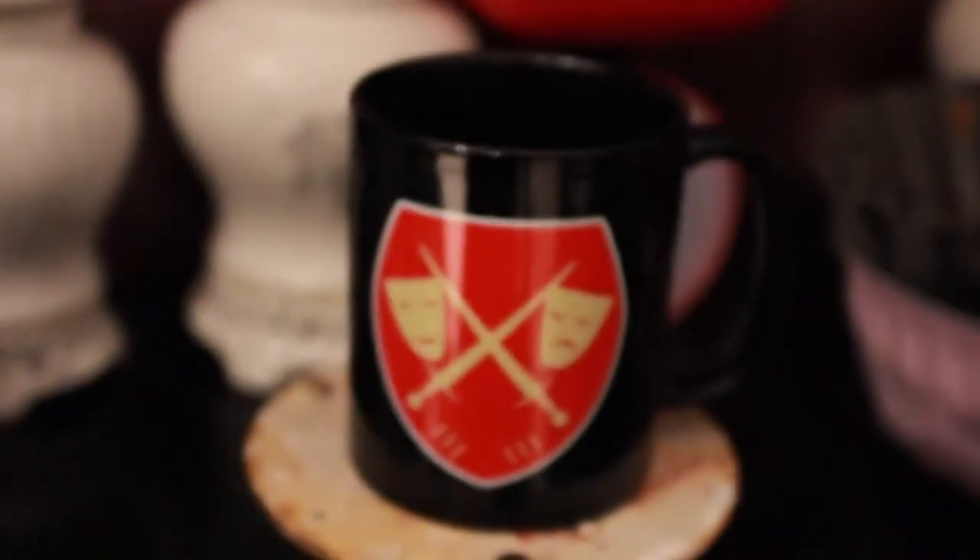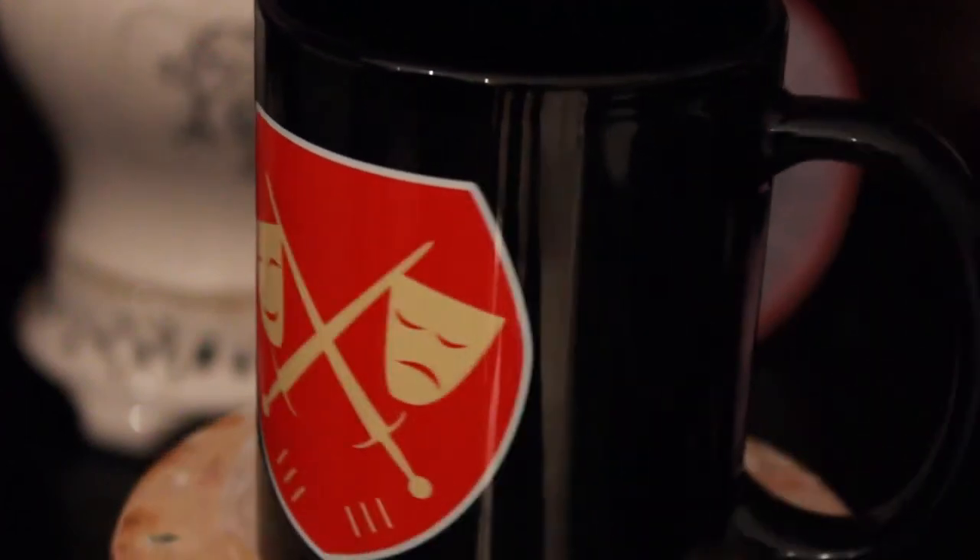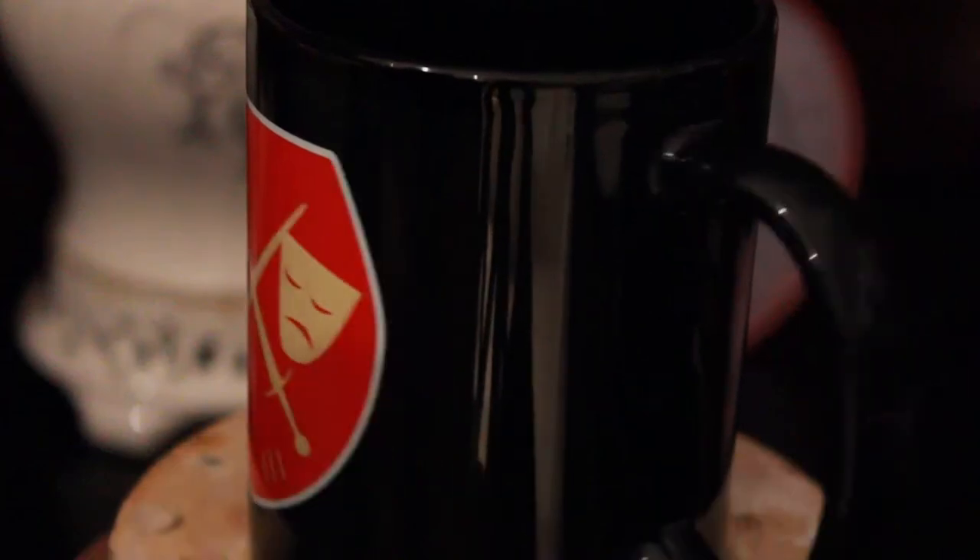This is the logo of my D&D fantasy setting — a setting I've been developing for about a year and a half now, for D&D, for stories, for machinima, that sort of thing. It's a custom printed cup. It looks like the red — this is the coat of arms of Madeline, the city featured in my D&D setting. It looks done perfectly, a perfect print. Basically I had the logo with a black background, and the black background seems to melt beautifully into the blackness of the cup. Really cool.